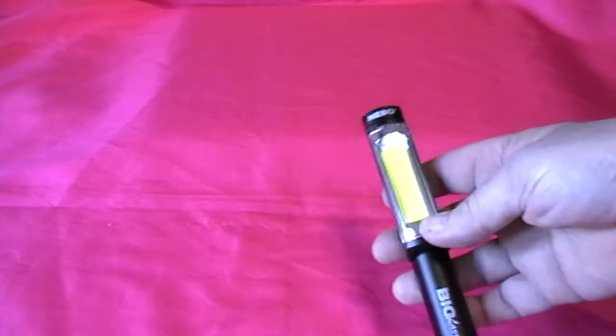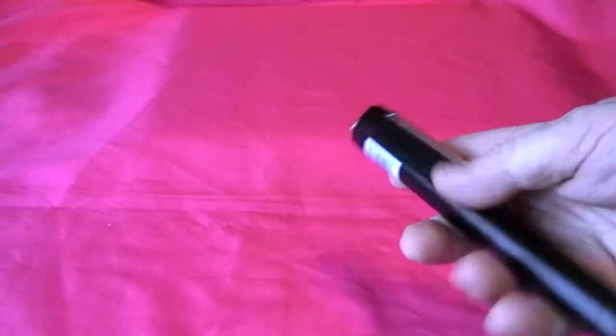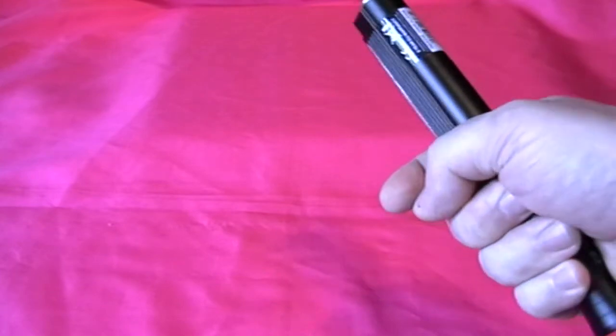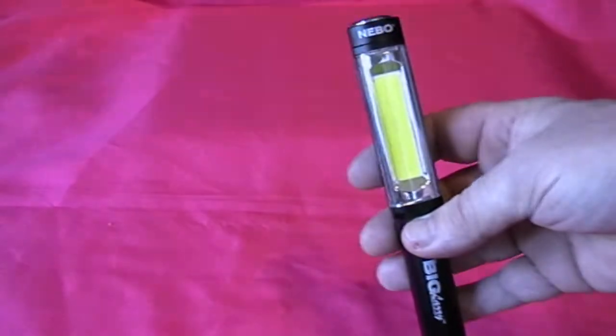This torch is impact resistant and also water resistant, so it's quite a good piece of kit. As you can see, it's quite well made — it's made of alloy, so it's a robust thing. It's not very heavy, but it is very well built.